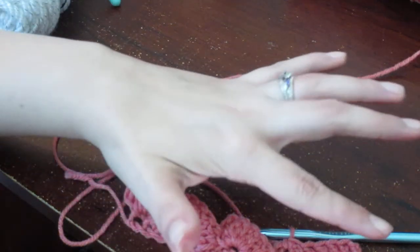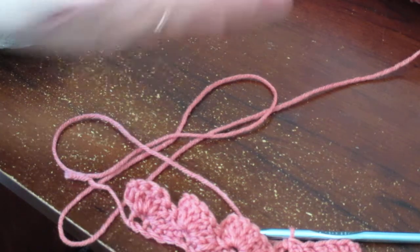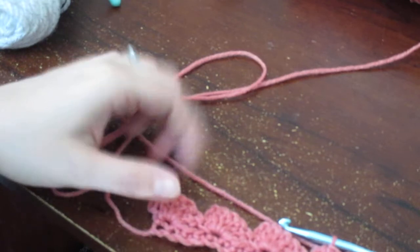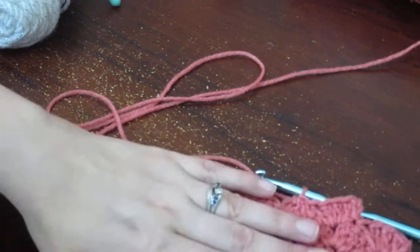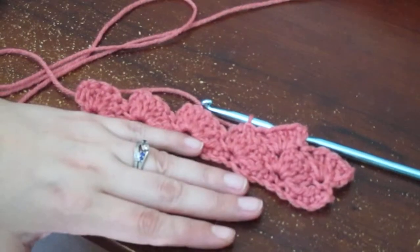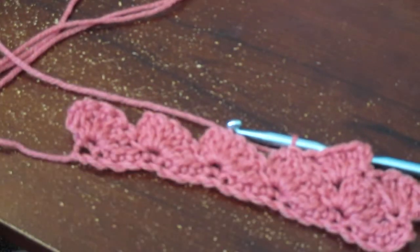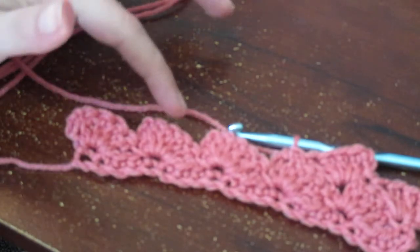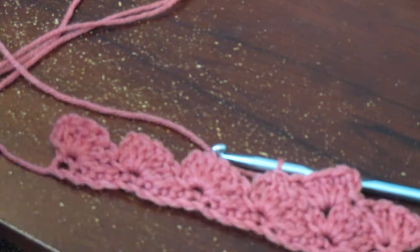She did single crochet across, then turned her work and did the same again — it helps flatten out the top. Or you can just leave it with the shell stitch on top for a little bit of fancy edge. That's also an option — end it however you like. If you're doing a project where you want that little ruffle on the top, that's completely fine too.